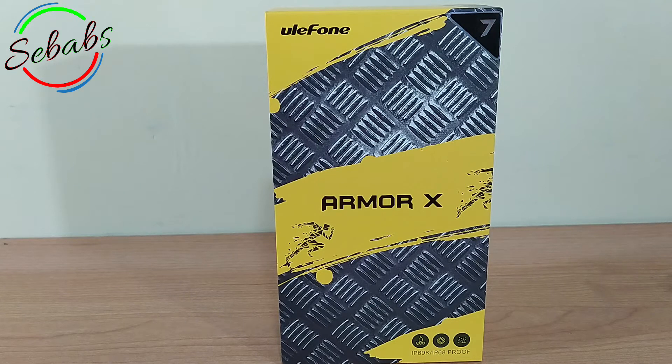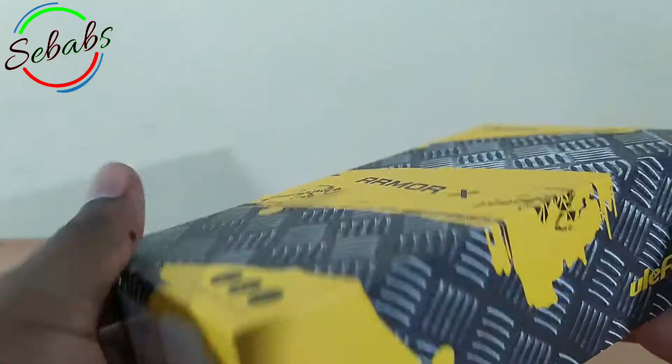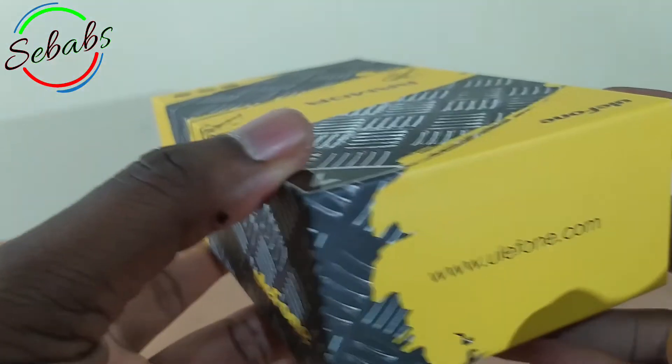What's going on guys, it's Shibabz back with you again, and welcome to the unboxing of the Ulefone Armor X7 Android 10 rugged phone. If you're a mechanic or just anyone working in special industries like relief workers, construction, coal miners, etc., or just someone who keeps dropping their phone, then this is the right one for you. What makes them special is their durable design which comes with shockproof features to make you feel safe taking it anywhere.